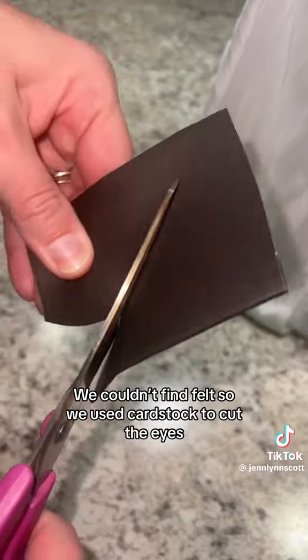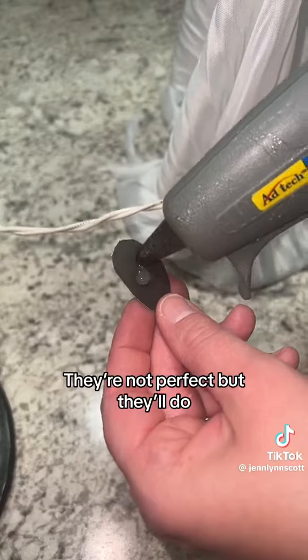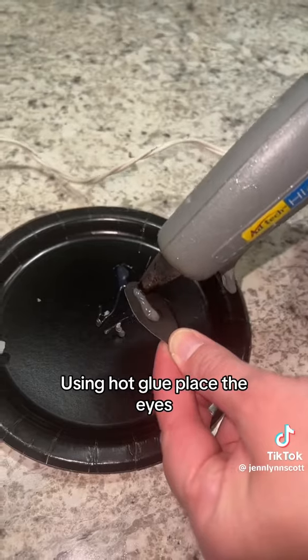We couldn't find felt, so we used card stock to cut the eyes. They're not perfect but they'll do. Using hot glue, place the eyes.